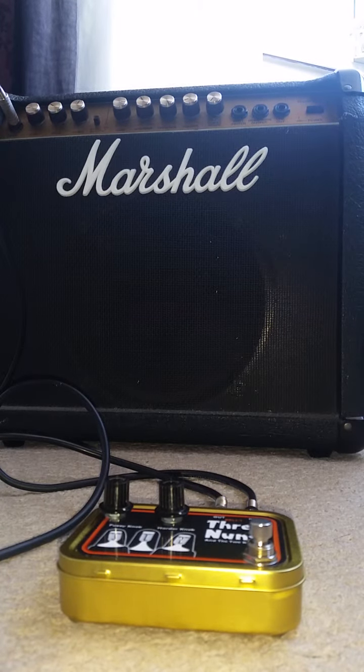There we go. That's the Three Nuns and the Two Knobs. It's got two N3053 transistors and a matched pair with an HFE of about 50. Thanks for watching.